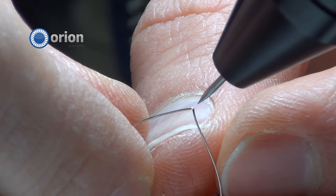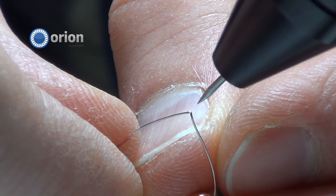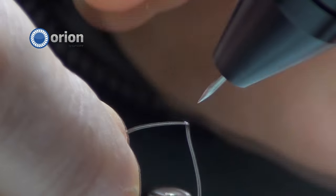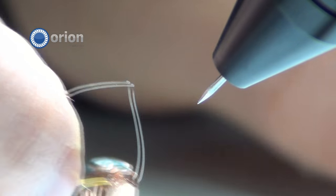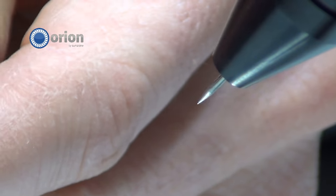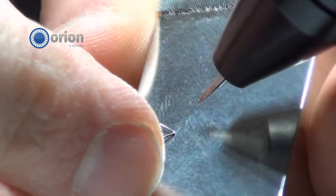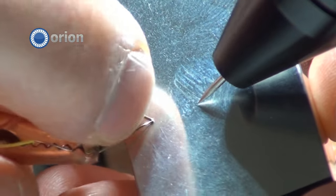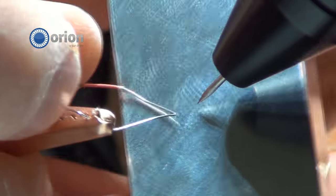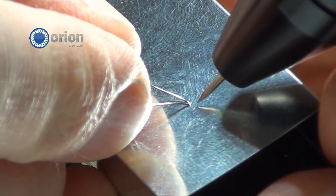You can see right here — those two cables are now welded together. We're going to turn the power up just a little bit, and we have some stainless steel here that we're going to attach it to. You can do this to any type of metal. So you have your thermocouple and here we go.